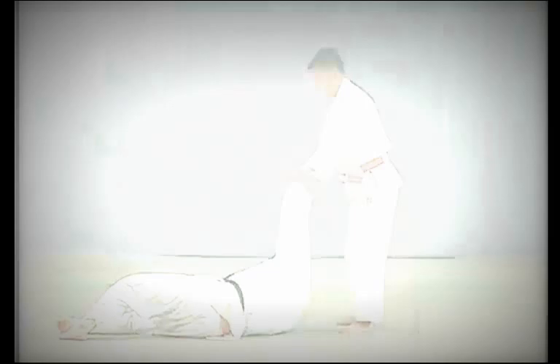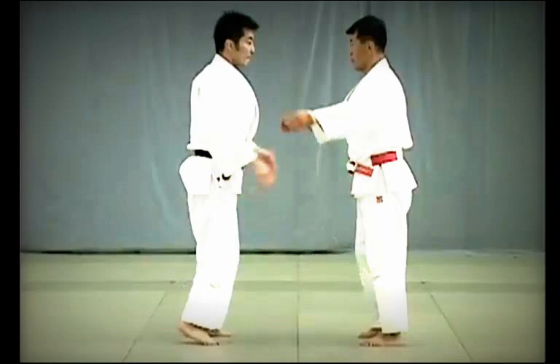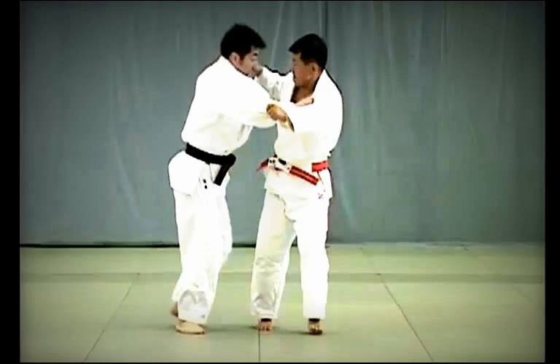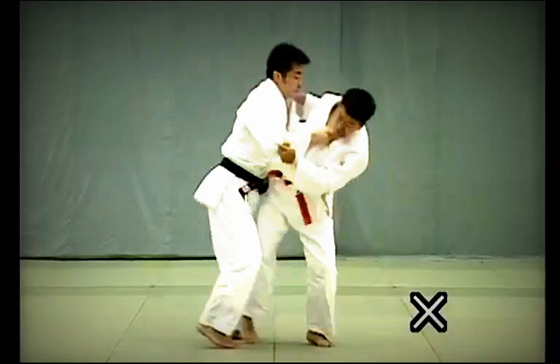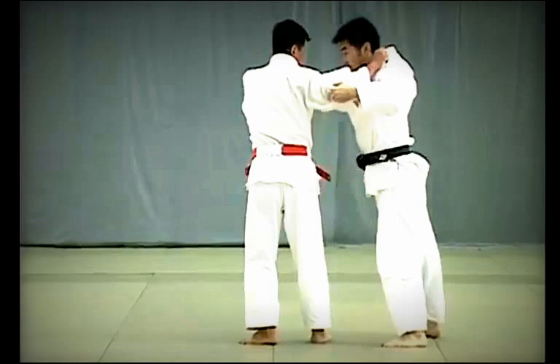Uchi Mata: Tori grabs Uke's front collar and steps forward diagonally with his left foot to draw Uke back in a wide circular motion. Just as Uke is about to shift his weight to his front foot, Tori reaps the inside of Uke's thigh to throw him. Incorrect: Tori attempts to break Uke's balance using force only, or incorrectly lifts Uke onto his hips as in Hane Goshi. The key to Uchi Mata is for Tori to turn the back of his hips towards Uke and sweep through and lift Uke's inner thigh with the back of his own thigh.